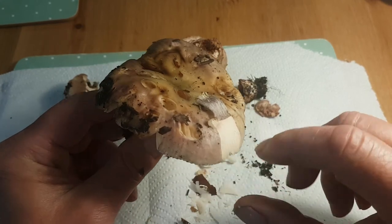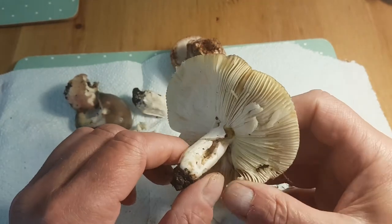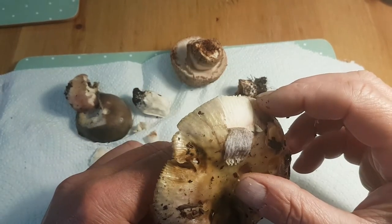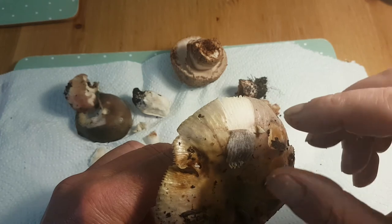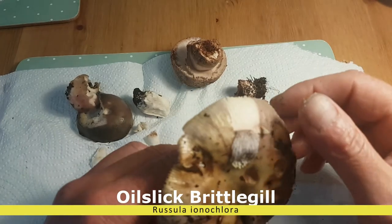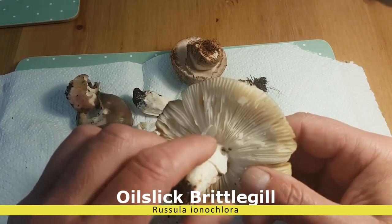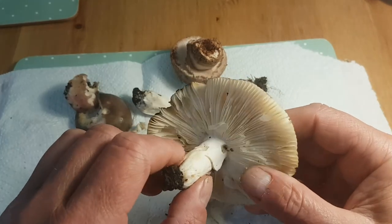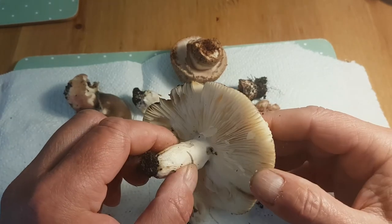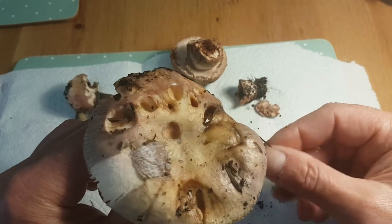It also has wavy lines — striations — just on the edge of the cap here, and that's another giveaway pointing to the false charcoal burner, also called the oil slick Russula, perhaps because of the coloration. There are two or three other similar species which you can probably only identify with a microscope or with acid tests.